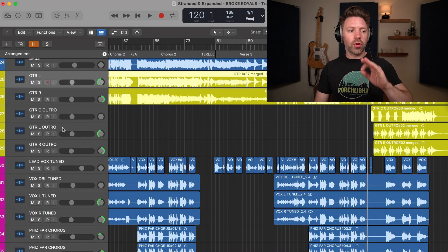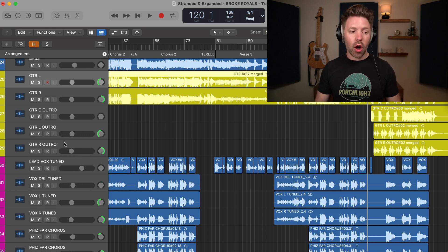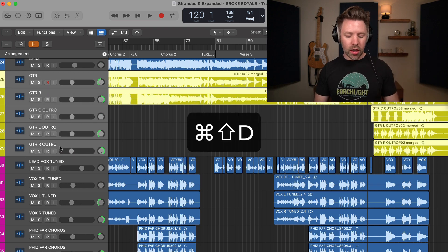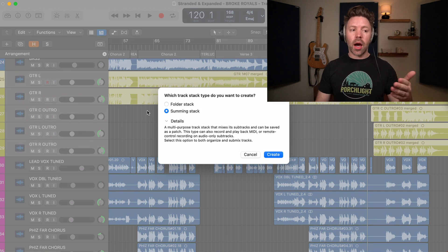The third thing I would do in Logic Pro is create track stacks. Track stacks are a way for us to organize our session and kind of speed up the mixing process. So here in the song, I have a bunch of guitars. I can select the top track and then select the bottom guitar track while holding shift to select all of them together. Then I can hold command shift and D and I'll get this option.